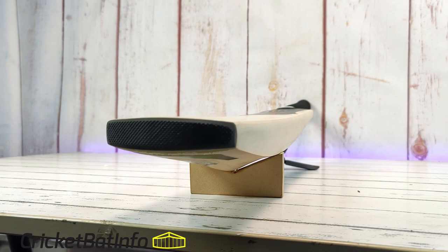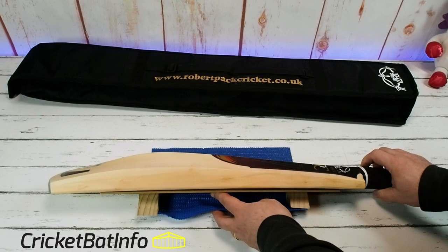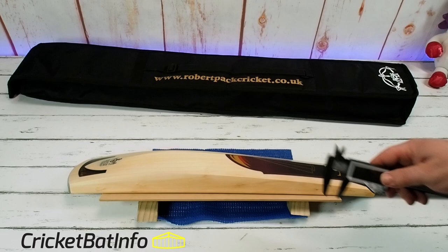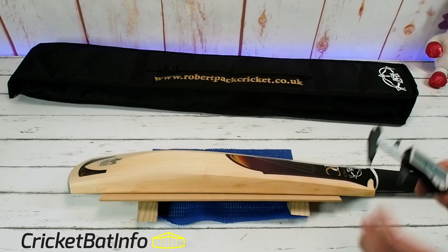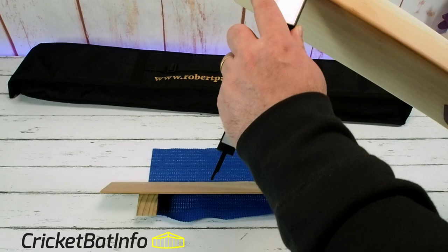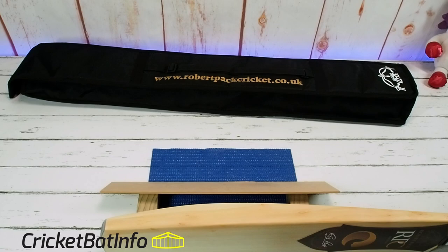Remember, Rob Pack was the master bat maker for Puma in the UK and he used to make for all the players — I'd imagine some of them keep coming back to him. Let's do the dimensions. Starting up here at the shoulder: 14.9. Centre of the splice: 37.2, so there's still a lot of wood left there. Top of the edge — remembering there is rounding there — it is 40.3. Down here at the toe: 22.8, and in the centre of the toe: 26.6.